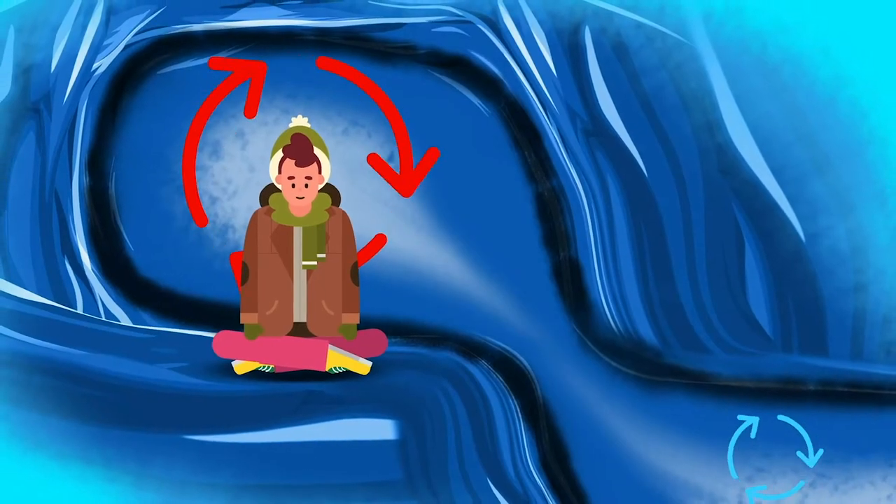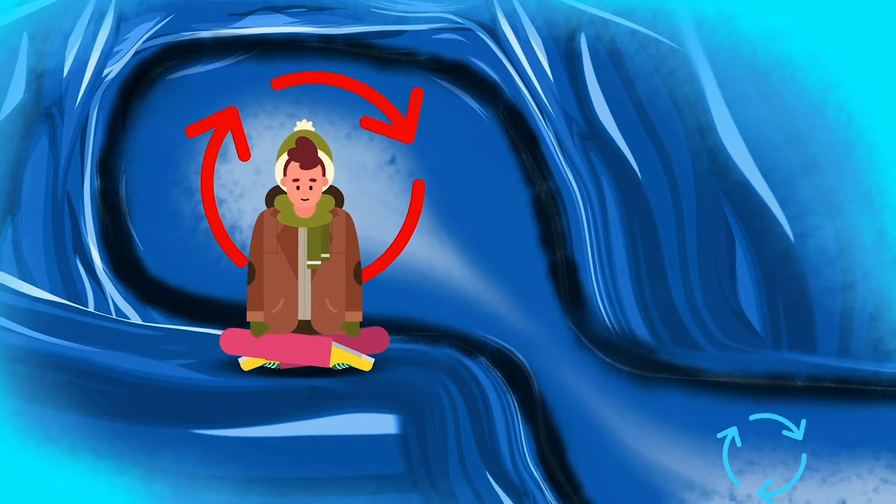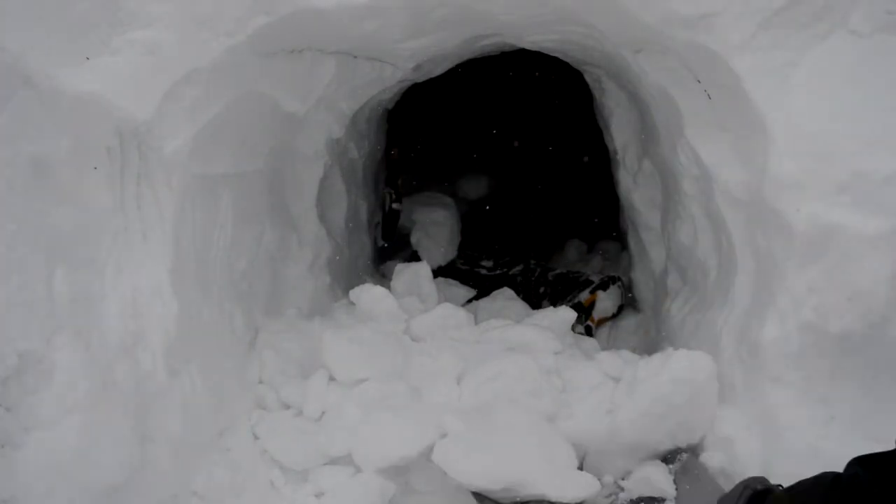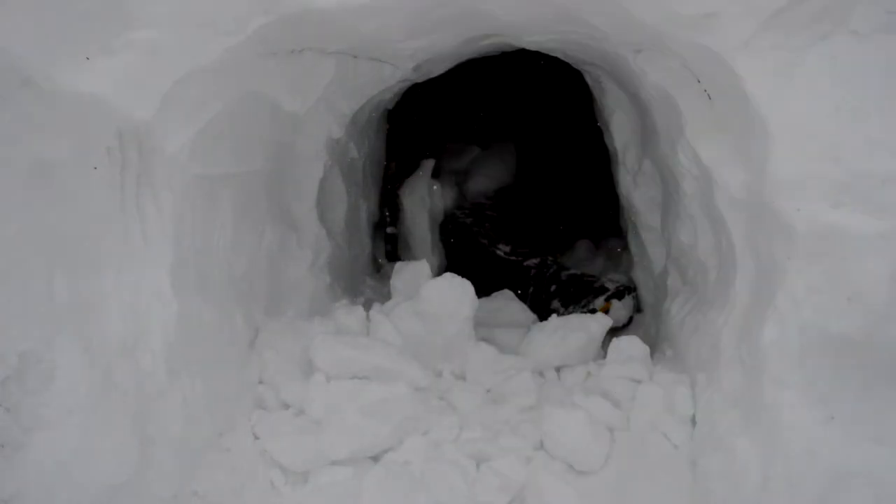Once you're satisfied with the depth of your tunnel, start digging directly up. You're doing this so that you can create a cavity for your sleeping quarters. Heat rises, so by creating a sleeping area that is higher than your entrance, you'll be able to stay a little bit warmer. This animation demonstrates how the warmer, sheltered air will separate from the cold outside air.